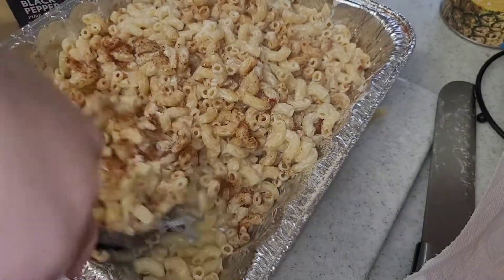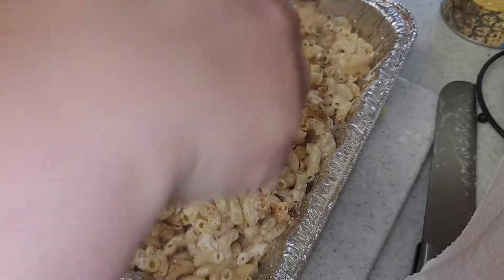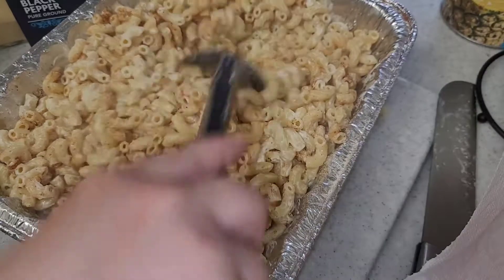This is where you'll taste it to see if you want to add any more. For me, that was good — I probably did about one to two tablespoons of each.